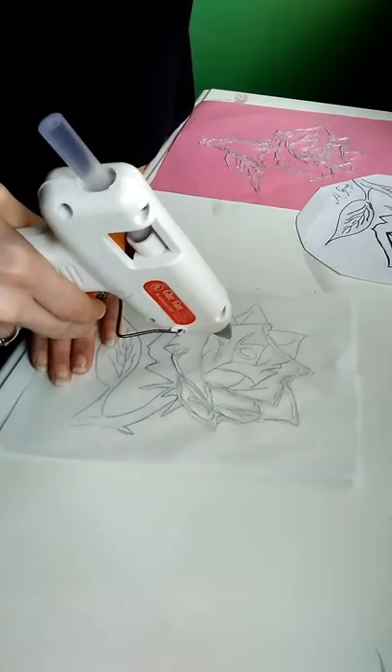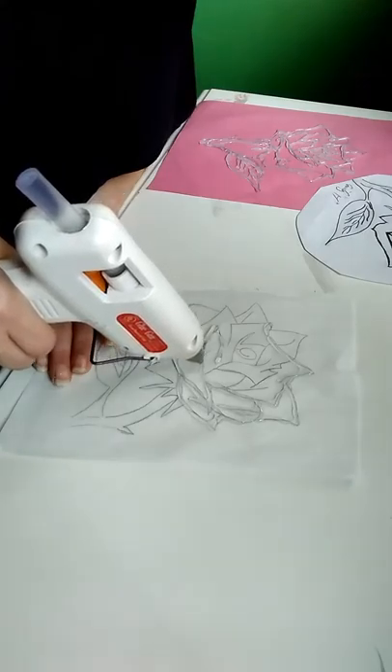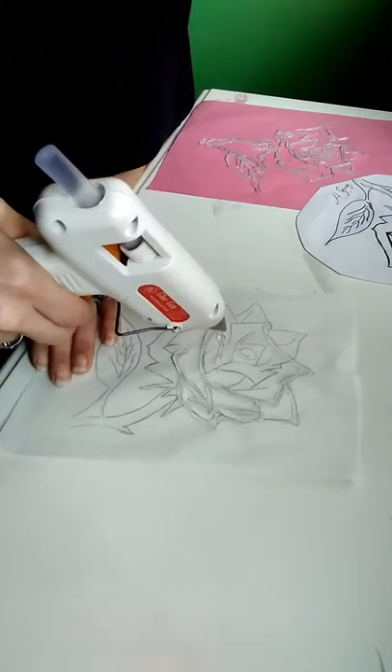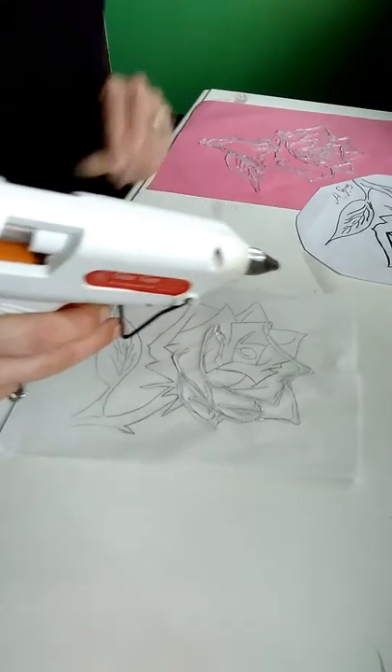Some spots will be thin because you've got small lines, but that's okay. Just make sure you have binding spots in each spot, like I said before.